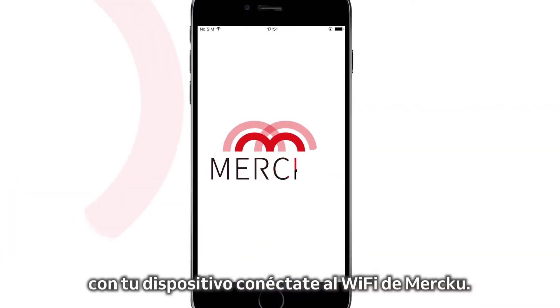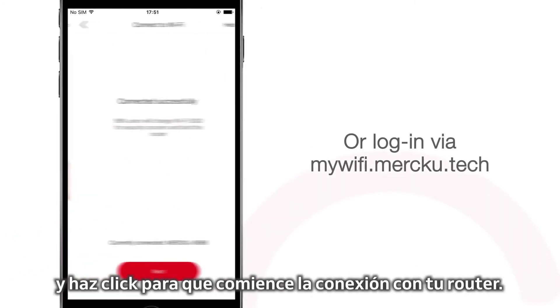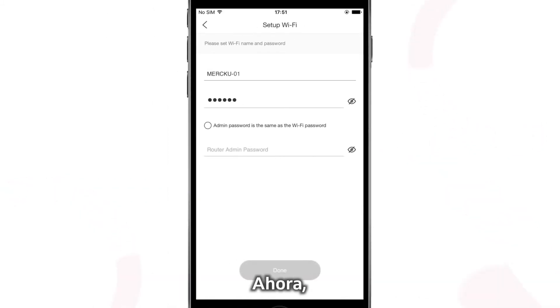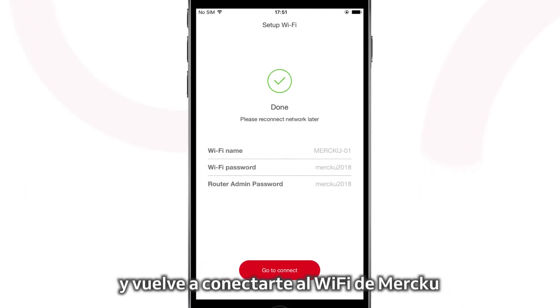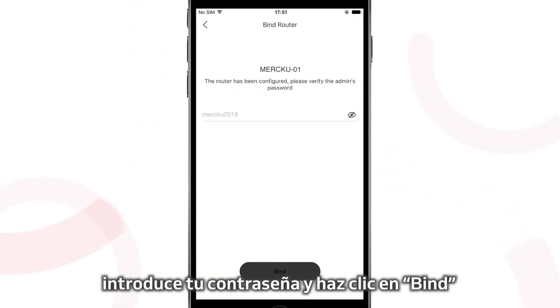Now go to your device's Wi-Fi page and connect to Merku Wi-Fi. Log in to the Merku app and click next to connect to your router. From the app's home page, set up your Wi-Fi name and password. Now return to your mobile's Wi-Fi page and reconnect to Merku Wi-Fi with your new password. Return to the app, enter your admin password, and press bind.